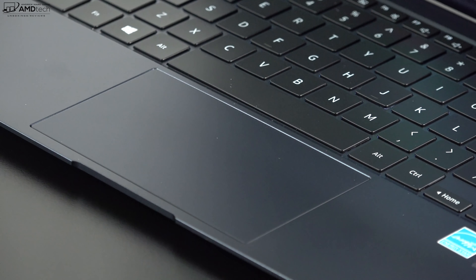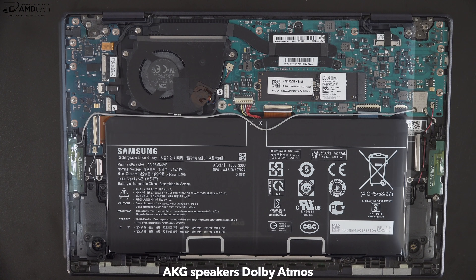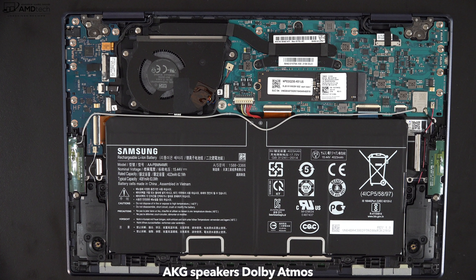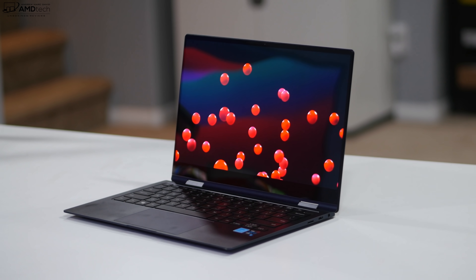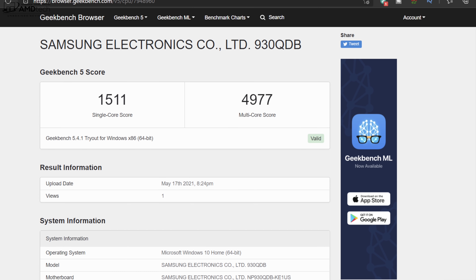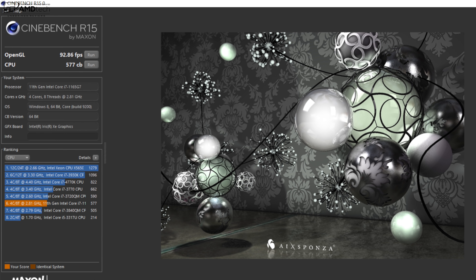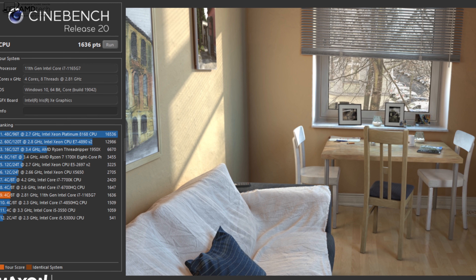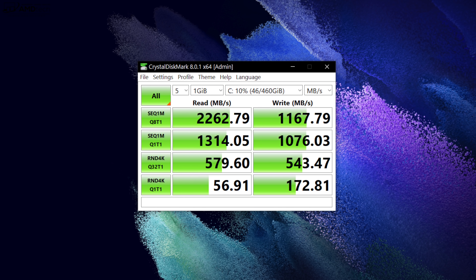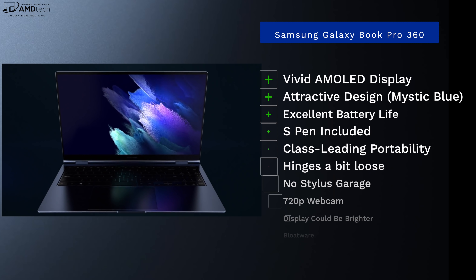There are two bottom-facing AKG speakers with Dolby Atmos. I prefer top-firing speakers as they produce less distortion, but these bottom-facing speakers are pretty good — decent mids with some bass; good but not great. This is running the Intel 11th Gen Core i7-1165G7 with 16GB of LPDDR4X RAM and integrated Iris Xe graphics. From these initial benchmarks, performance is decent, especially for graphics. I'll go more in depth on the CPU and GPU numbers in the full review.